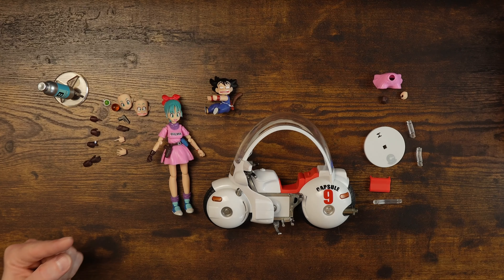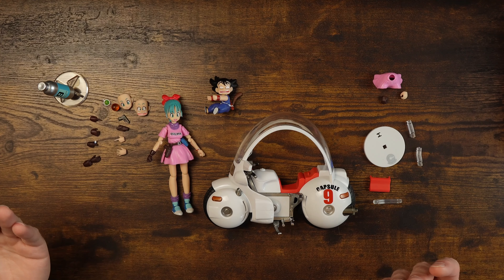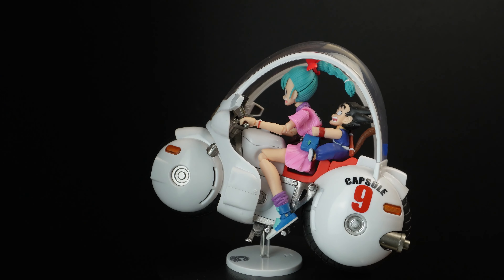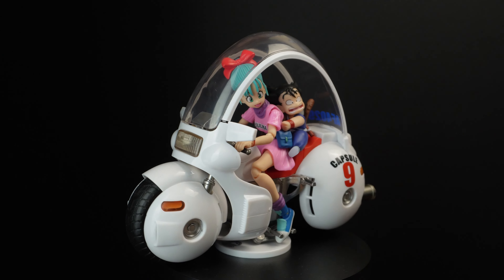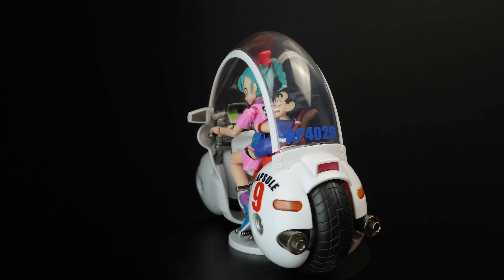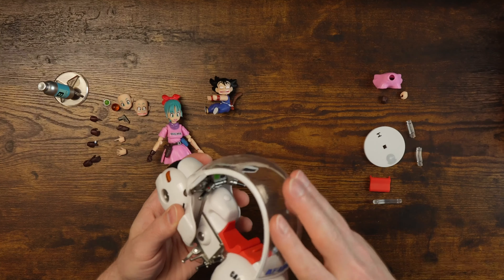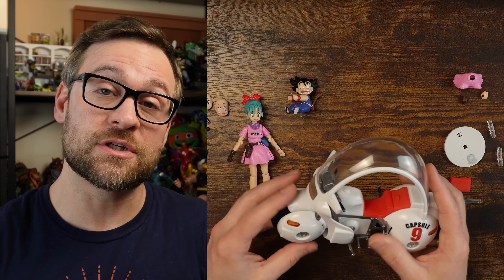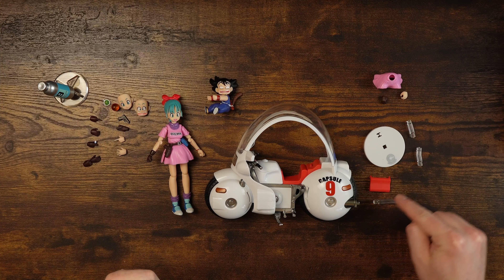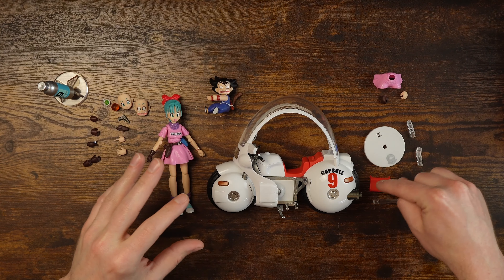This is one of those times that I'd like to have instructions — since this is a third party, I guess they're just deciding not to do that. With S.H. Figuarts, you generally get an instruction sheet. We'll see that with the actual Bulma here. I really wish I had the original one to compare for you, but I think if you're watching this, maybe you don't have the original one, or you just want to know if this one is as good — and should you have paid $200 used? Probably not. There's three pegs in here and an extra seat — I guess if you don't want Kid Goku on there, you just have an empty seat since he pegs in.